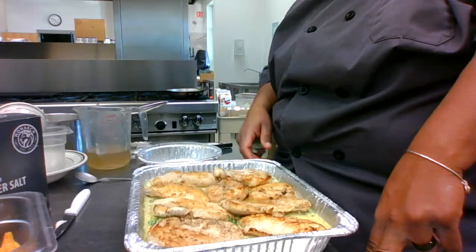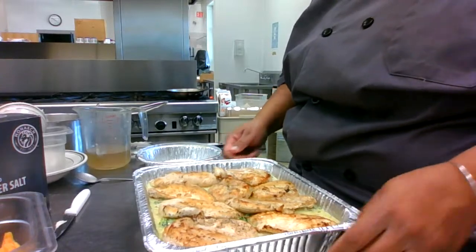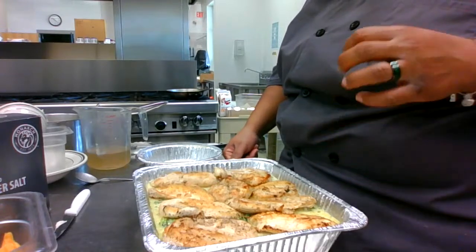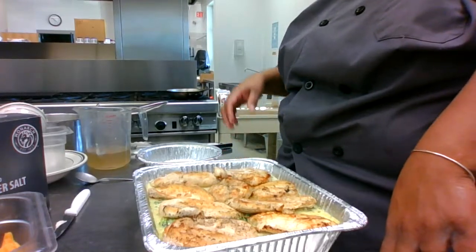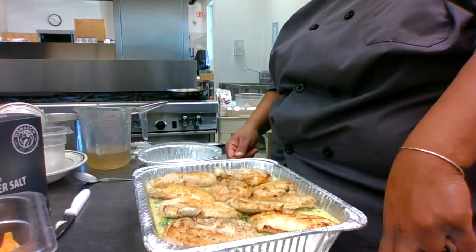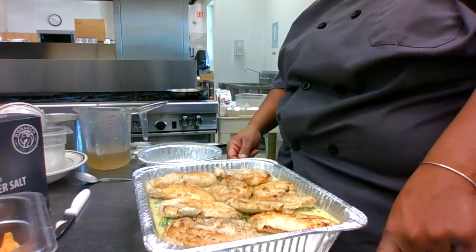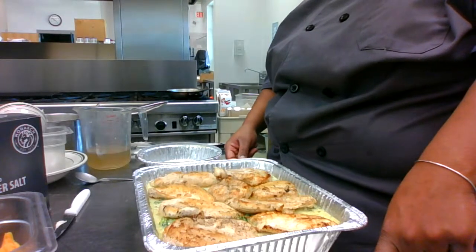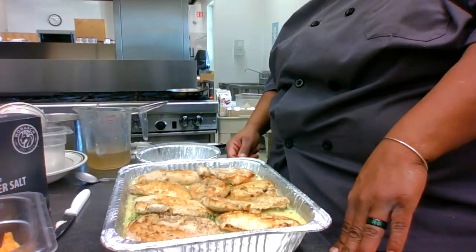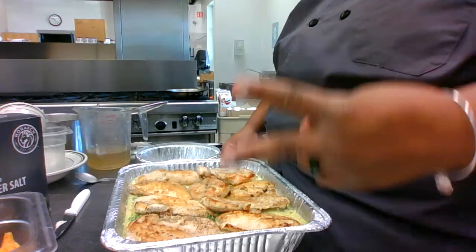I'll be back with the final product — it'll be a very short video just so you guys can see it plated up and tasted. This is chicken, broccoli, and rice casserole with a homemade cream of chicken soup. Until next time, y'all stay blessed. Keep sharing and watching the videos. Make sure you subscribe to the channel and hit that notification bell so you know when Chef G uploads new videos or goes live. See you guys later — peace.